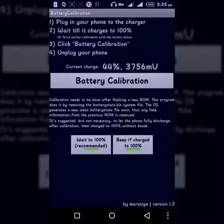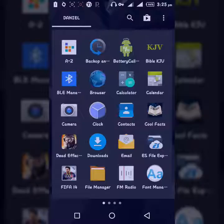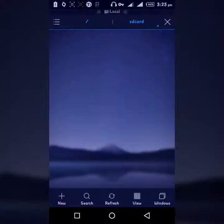I've already calibrated my battery so I don't need to press it again. As you can see my phone is already at 44%. That's the automatic way of doing it — very simple. But if you want to do it manually, make sure your phone is at 100% first.